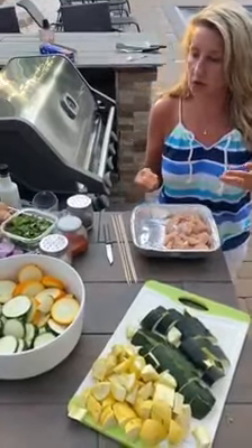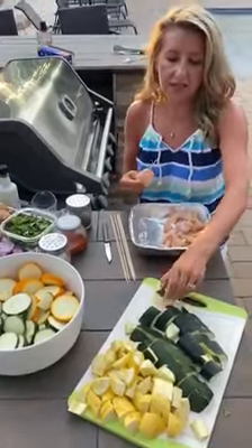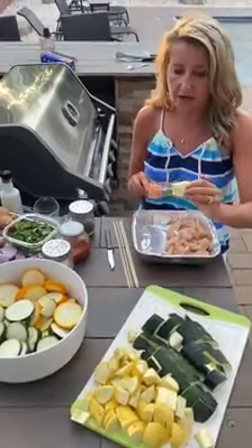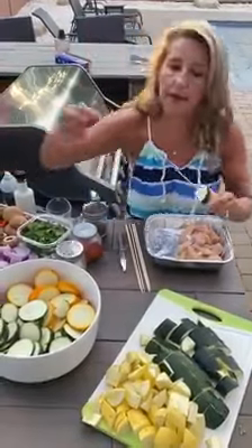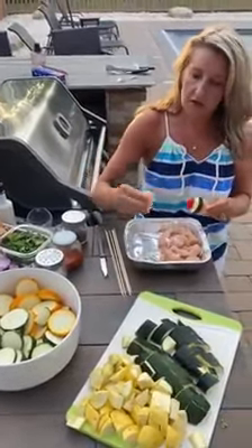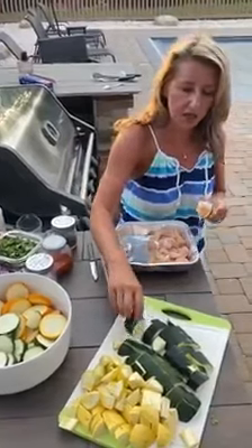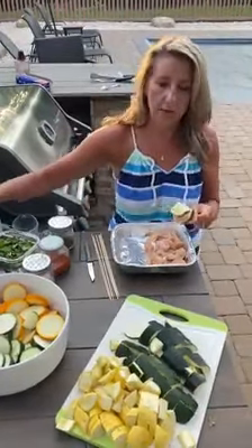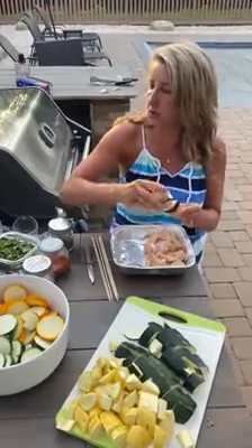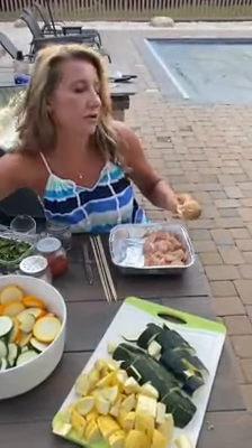You can sprinkle some seasonings on once it's on the grill. Since it's the season, I've got some cut up zucchini, so I'll put the chicken, then the zucchini, then grab a tomato and slide it on there, then another piece of chicken — just keep alternating like that. Oh, how about a mushroom? Mushroom on there too, then a tomato.